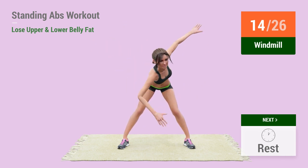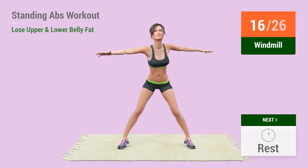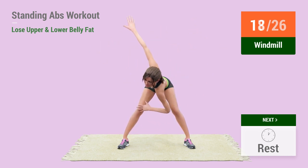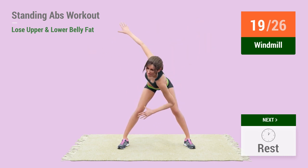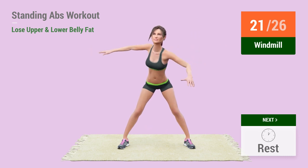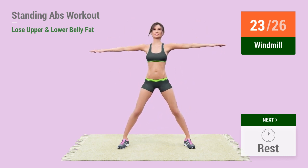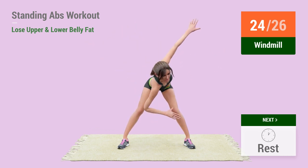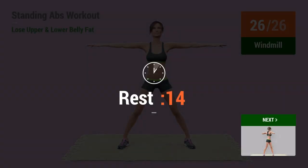15, 16, 17, 18, 19, 20, 21, 22, 23, 24, 25, 26. Rest time.